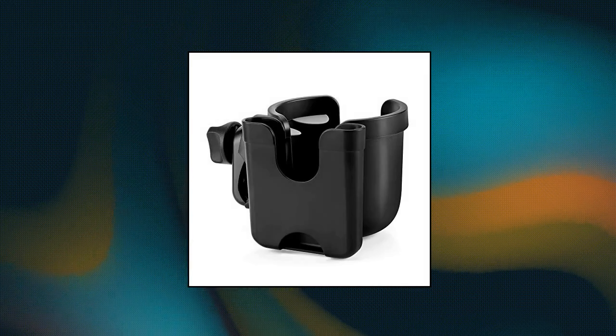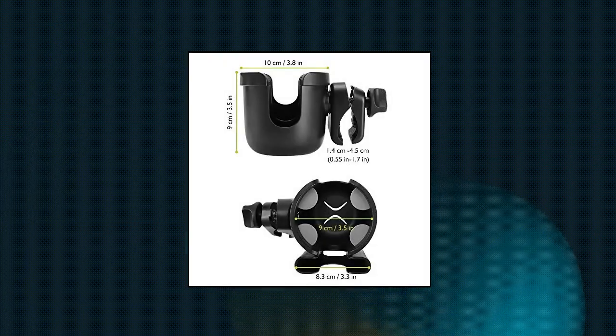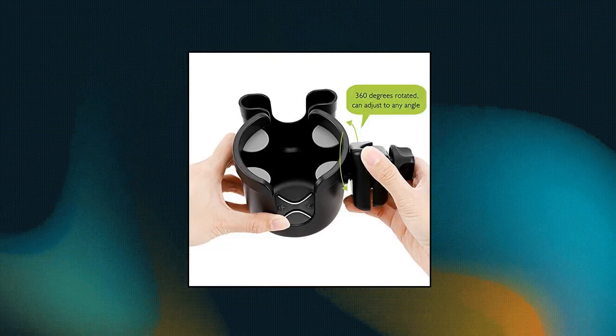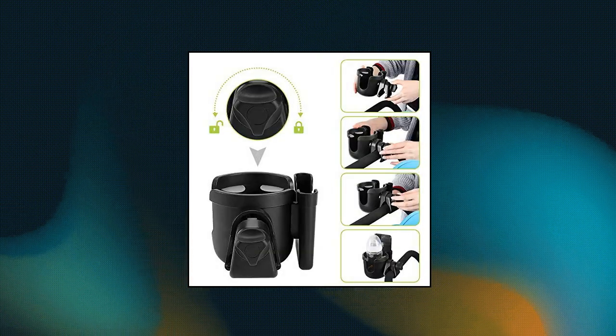Ackmore stroller cup holder with phone holder. This two-in-one stroller cup holder with a phone holder can load drink bottles and mobile phones at the same time. You can see new messages and incoming calls in real time when you are pushing a stroller or running on a treadmill. It fits for most phones. This bottle holder liner has flexible silicone pedals to secure the cup in place and prevent spilling. The cup holder fits different sizes of cups and bottles.